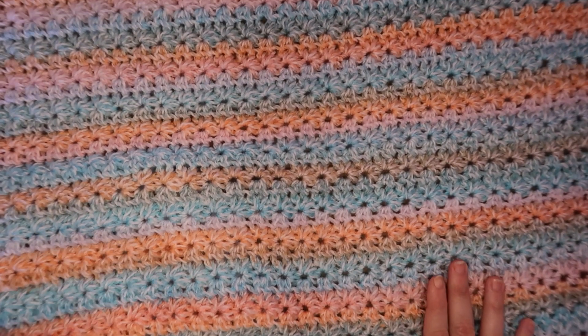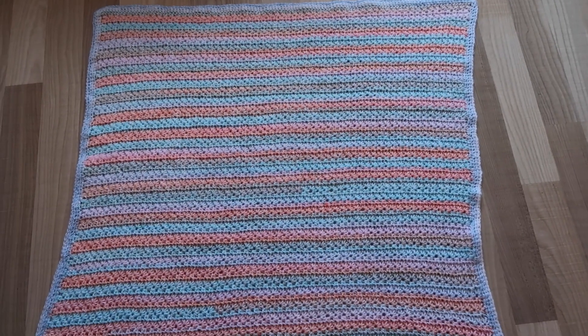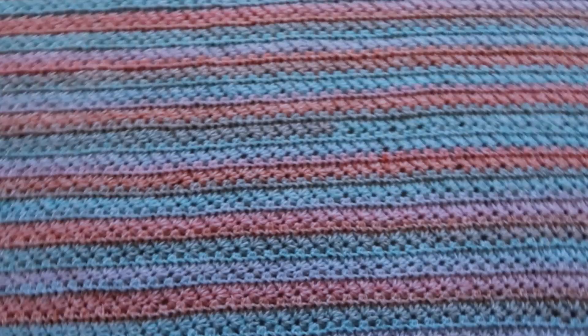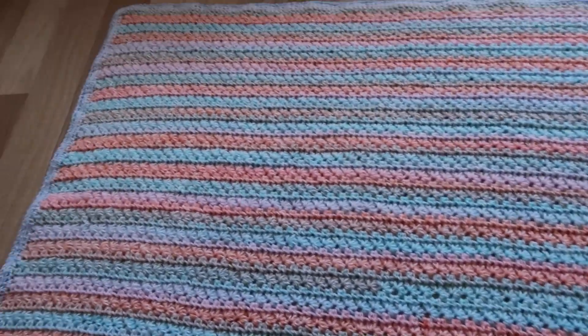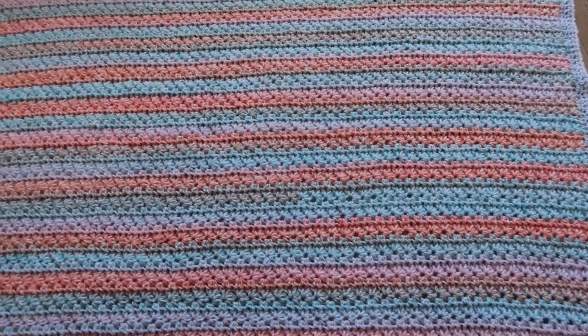En dan is die zo geworden met de sterrensteek. Ik laat hem nog even in zijn geheel zien. En zo ziet dat dekentje in zijn geheel eruit - in de sterrensteek en dan met die halve stokjes rand. Ik hoop dat jullie ook een leuk babydekentje kunnen maken. Abonneer op mijn kanaal en graag tot de volgende video.